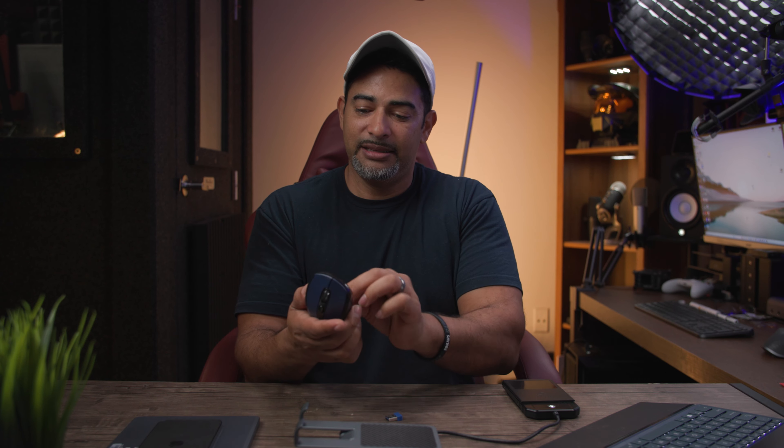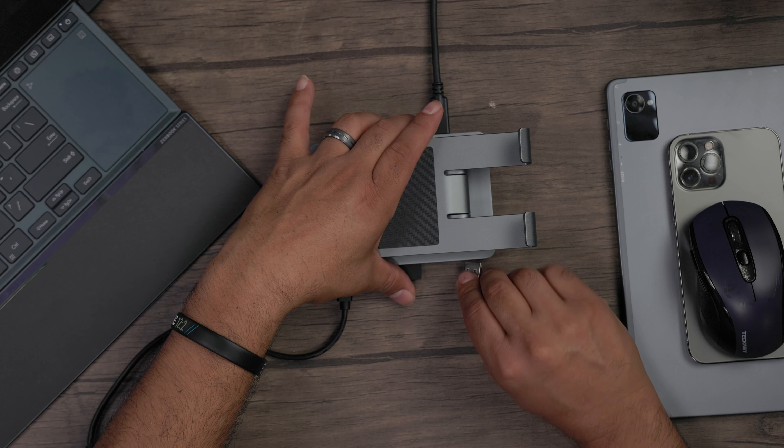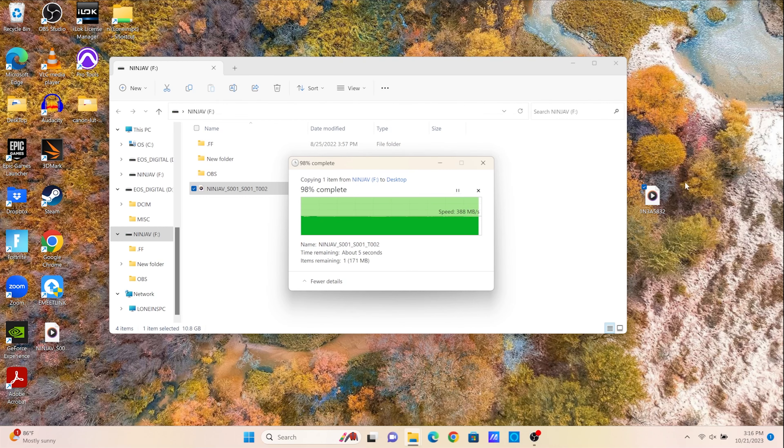I've got my USB mouse, so I'm going to open it up, get the USB dongle out, and plug it into one of the ports. And there we go — my mouse is working at the same time. So we've got three things going on simultaneously.